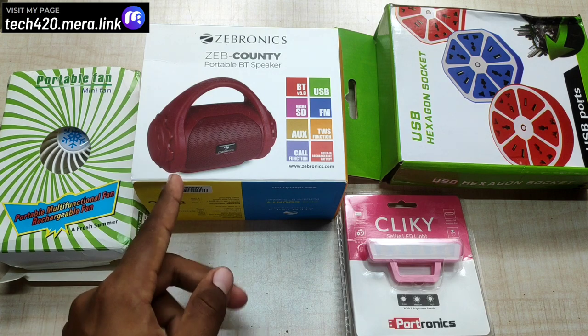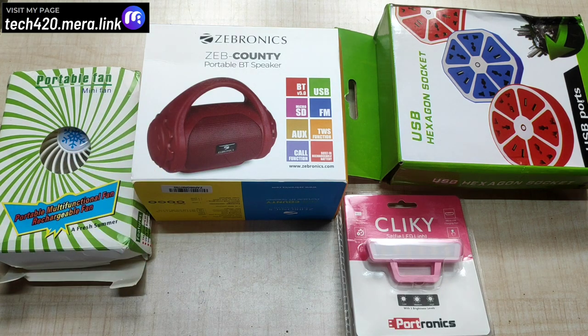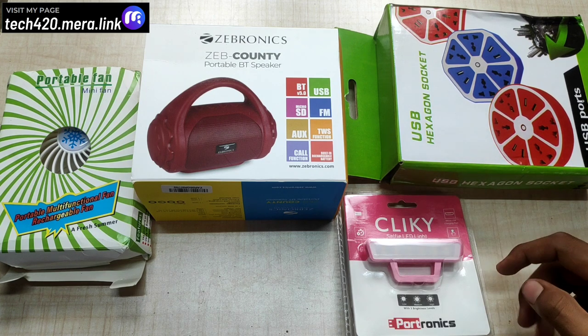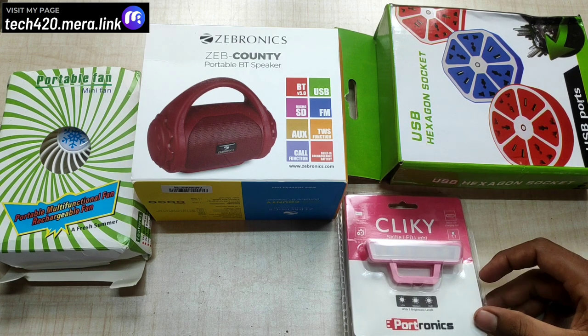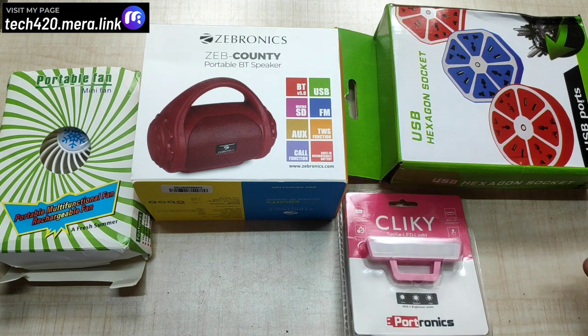I used the speaker for the last two days. It's super — the sound quality and wear level are great. Also, USB X-Second socket with 4 USB ports and 4 circuits — you can use it for multi-purpose. Also, KADASEYA Portronics Clicky Selfie LED light. You can use it with your phone's selfie camera to improve quality.